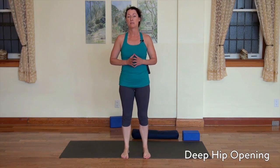Hello, I'm Sandy, and I'm here today to take you through a yoga sequence that will be a deep hip opening sequence. I'd recommend that you take this practice on perhaps a day after a hard ride, so a day after your long ride or after you've done hill repeats, at the point where your hips are starting to tighten up and talk to you.